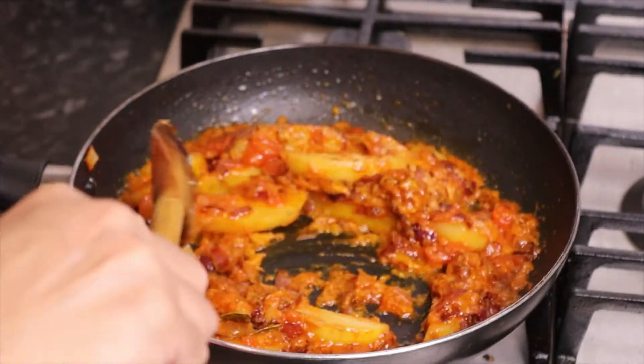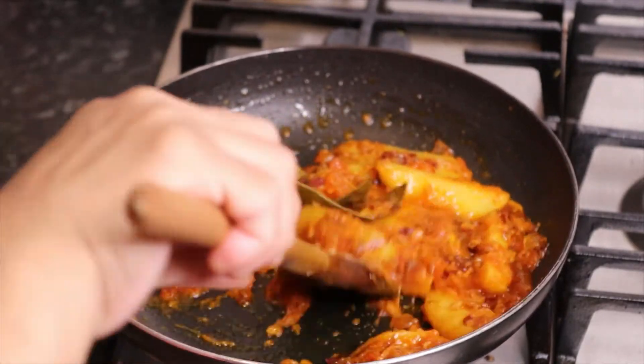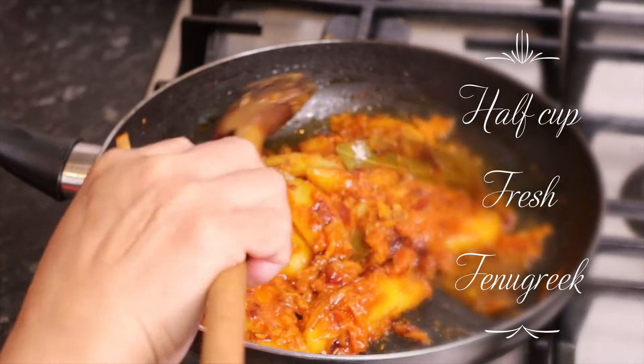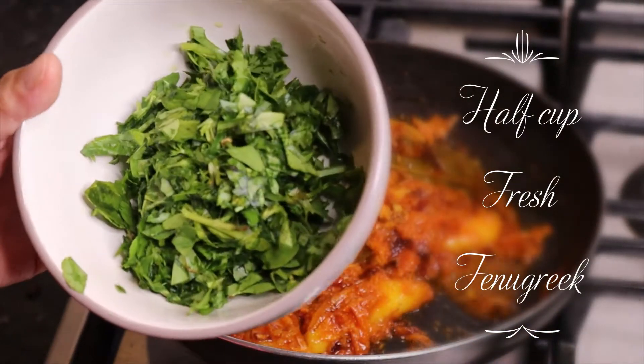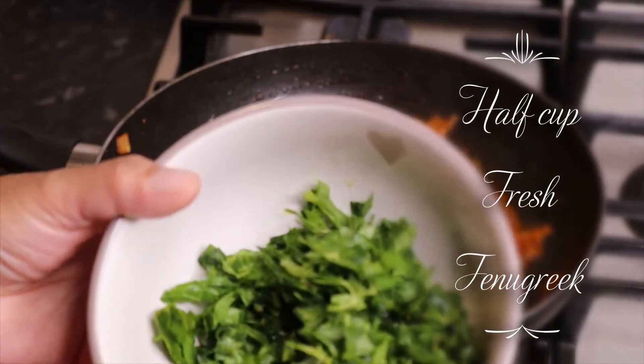Now we are going to put the masala in the pan. The masala in the pan is about 80% packed. We are going to put and cut the masala in the pan.